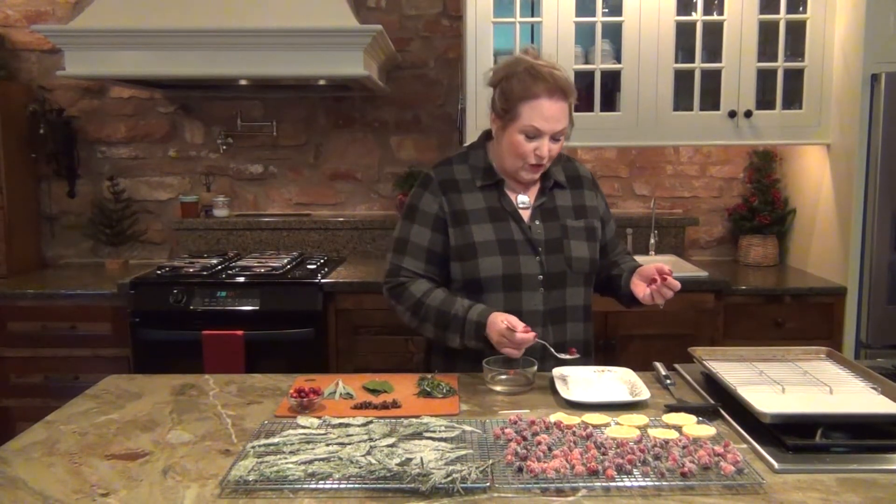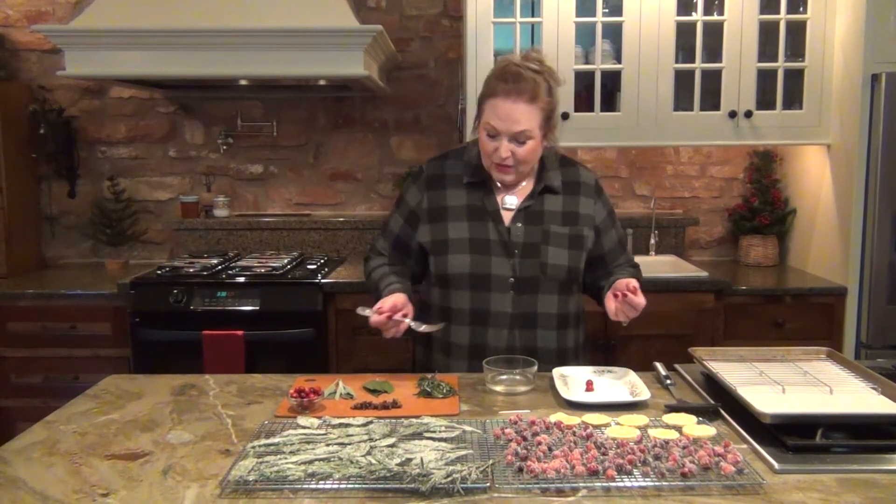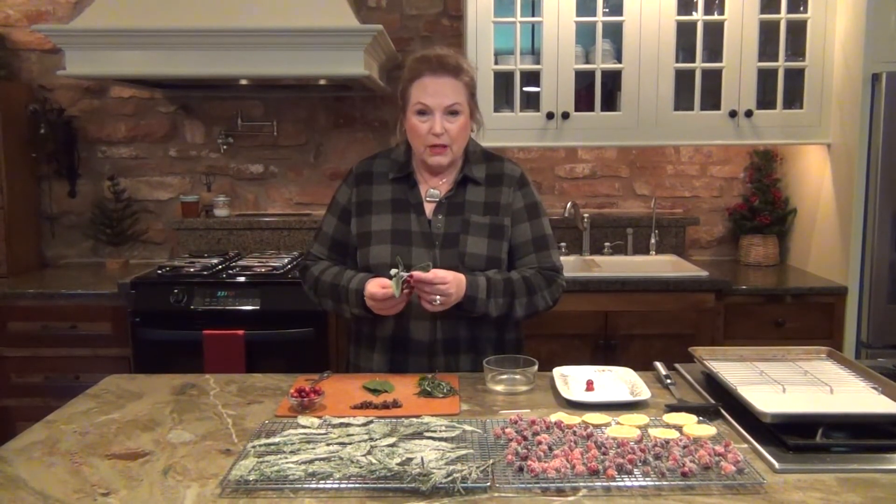Cranberries have four chambers in them that are air, and that's why they float. I was teaching my grandchildren about cranberries one day and learned that interesting little tidbit. Anything you use to decorate when you're preparing food has to be edible. You don't want to ever have something on your table that you couldn't eat, because people might make a mistake and heaven forbid somebody got sick.